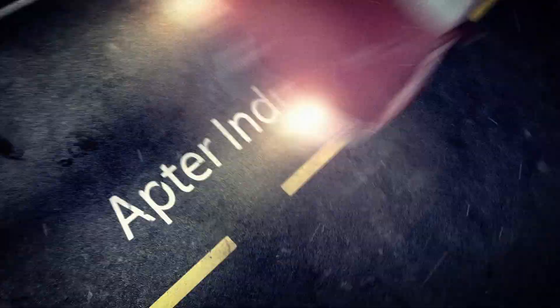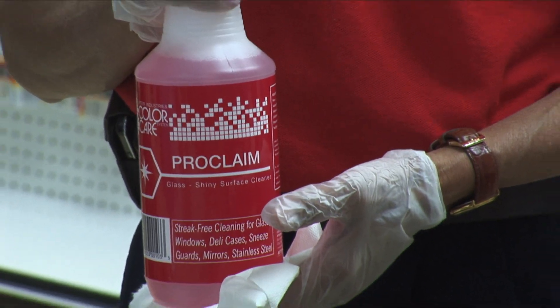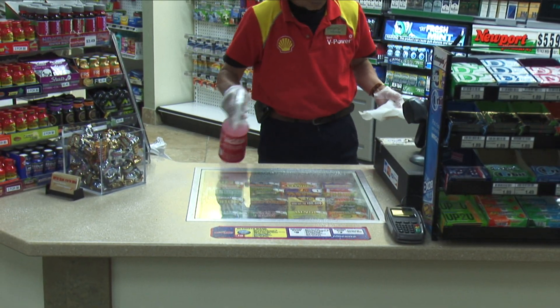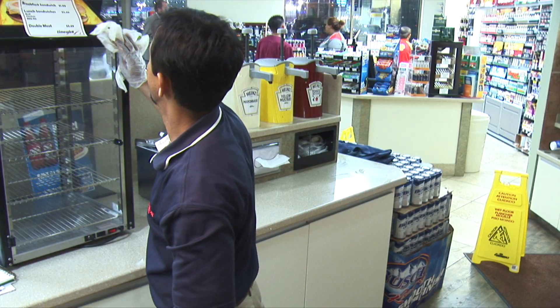Inside Cleaning: As you will see, Aptr products are easy to use, cost-effective, and are all you need to clean your business inside and out. Proclaim glass and shiny surface cleaner, used in the Proclaim spray bottle, cleans all glass and hard surfaces. Spray directly onto the surface you are cleaning and wipe off.